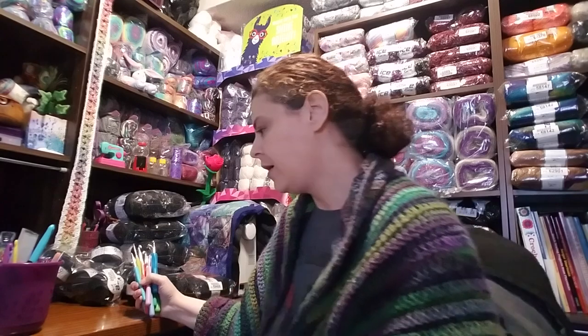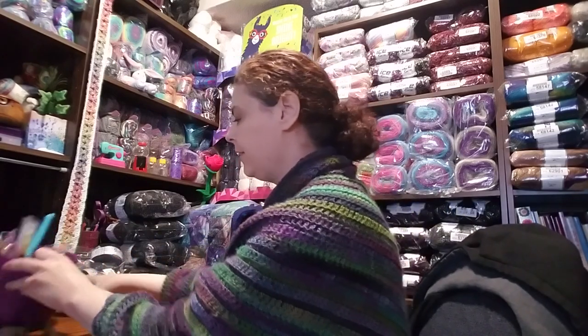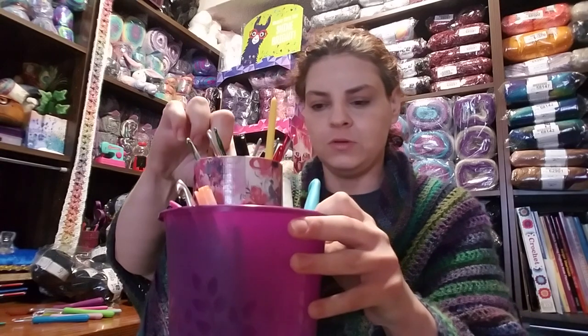So again with the hooks — I like to have multiple hooks in multiple sizes so I can keep them in my project bags. I can find another one of the same size if I need it. I keep my bigger hooks in this Dollar Tree plant holder — I love the color — and I keep my smaller hooks in a center one.